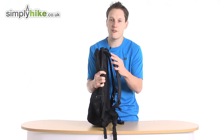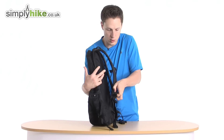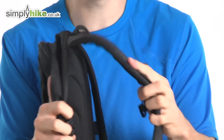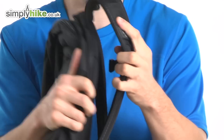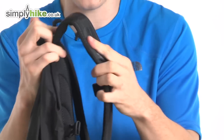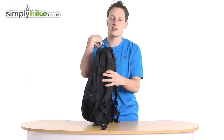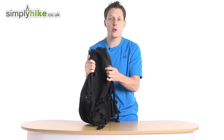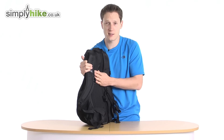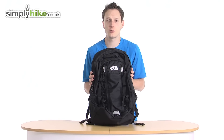Talking about the straps themselves, they have flex vents. If I undo that a little bit — there we go — this basically mimics the shape of your shoulder. So if you've got a heavy load on or you're wearing a couple of fleeces and a jacket, it will react to it so you won't get any gaps. It will fit nicely around your shoulder, giving you a better and more comfortable fit. That works really well with the back panelling system as well. For more information, please visit us at simplyhike.co.uk.